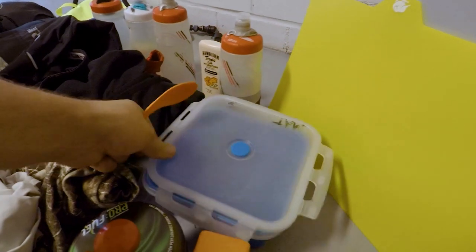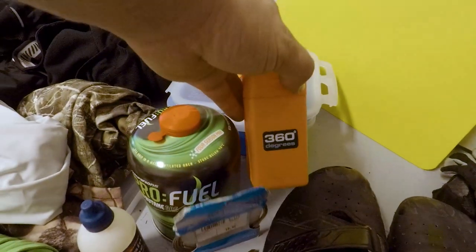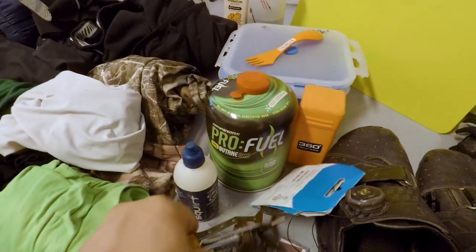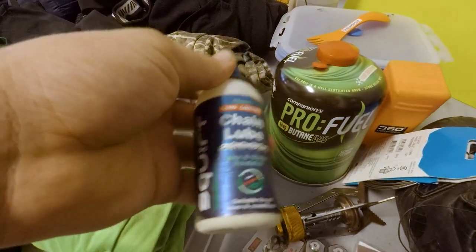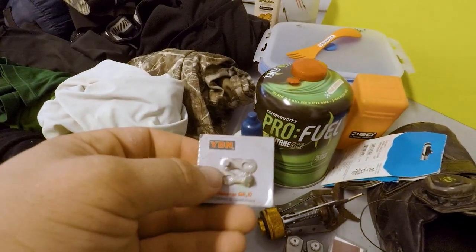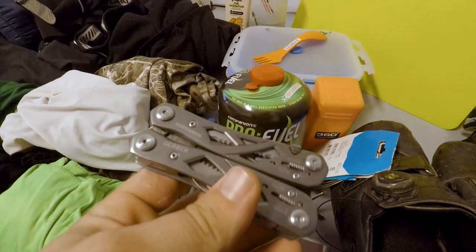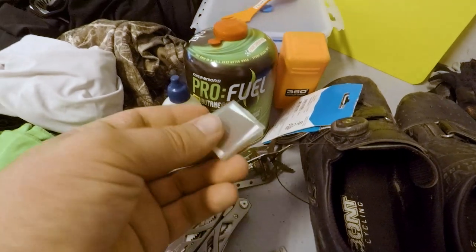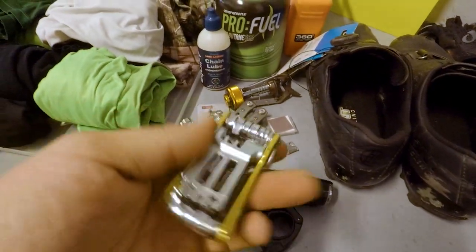Here I've got my 360 Degrees stove — super small, super compact, great little thing. Some butane for it as well. Got some Squirt lube — the good thing about Squirt is it's wax-based and water soluble, so it's better for the environment. A 10-speed chain link just in case my chain breaks. A Gerber multi-tool — that's the standard one everyone gets. A little can opener, Park Tool patches for flats, and a Topeak multi-tool that's got a chain breaker on it as well — super important.